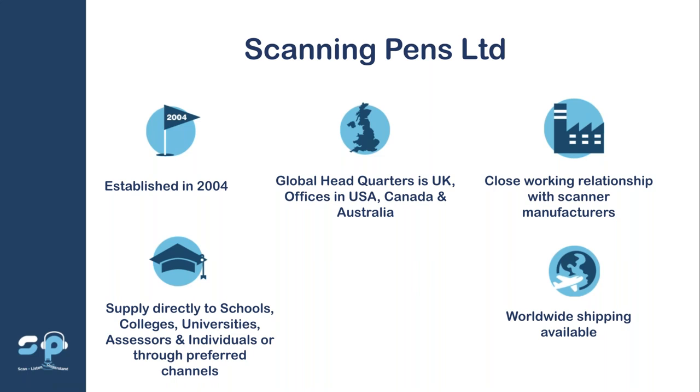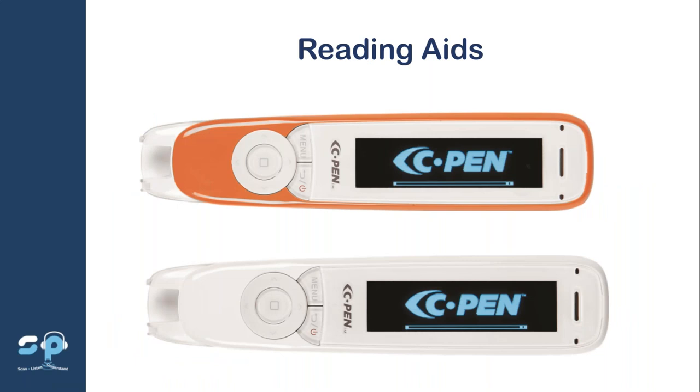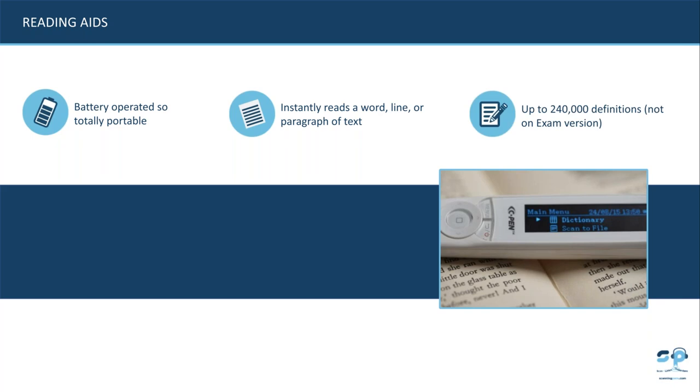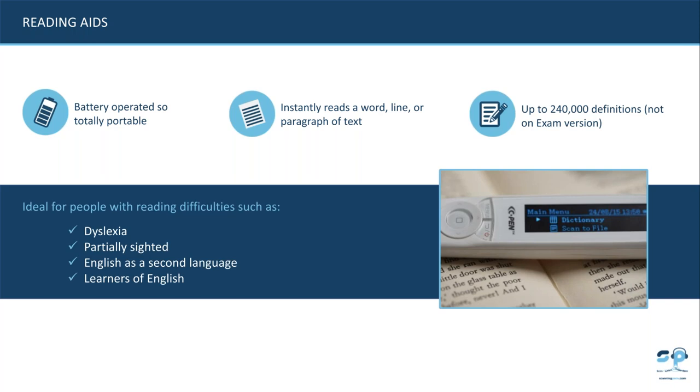We supply thousands of schools, colleges and universities throughout the world, allowing thousands of students to access and use our reader pens. Our pens allow students to access printed text discreetly and hear words aloud. The exam reader pen is the brightly coloured orange pen approved for use in exams, and our white pen is our day-to-day reader pen. All pens are battery operated — charge it up overnight and you get eight hours of battery life.